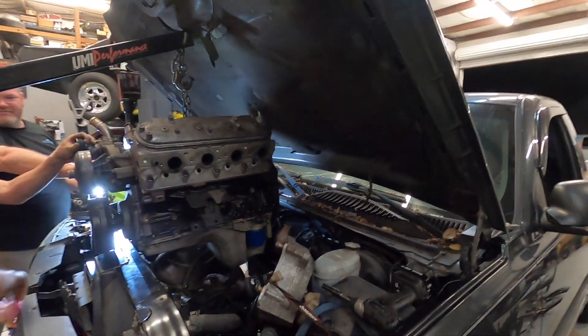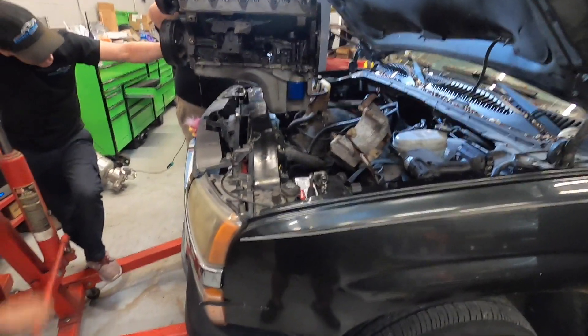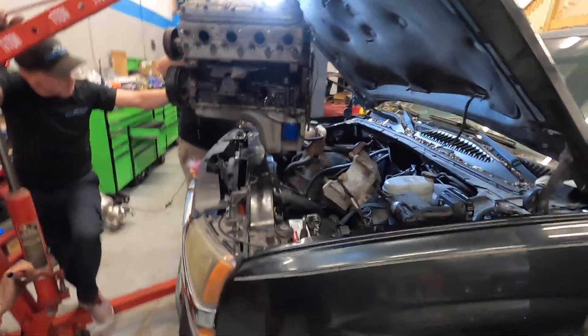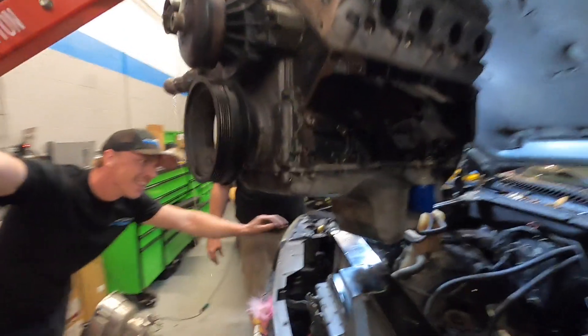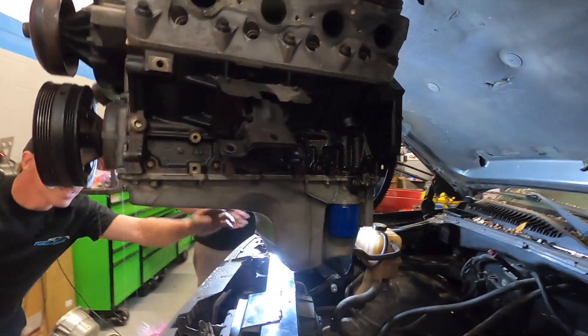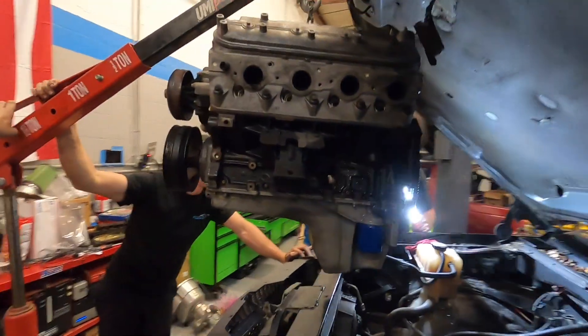Oh man, we scratched the damn core support. Look at that beautiful hole - you can literally see straight through! Oh yeah, we cracked the pan too - brownish water right there. There's all kinds of damage. That old 6.0 doggone lived about four times longer than I think anybody would have given it credit for. We should take the pan off this thing one day.